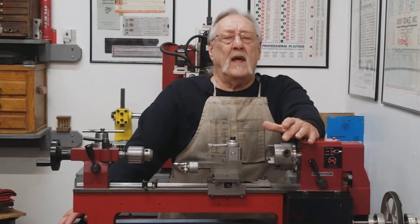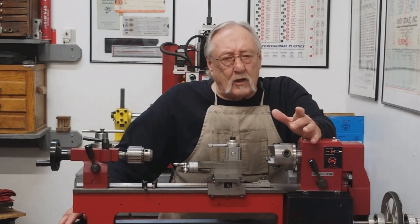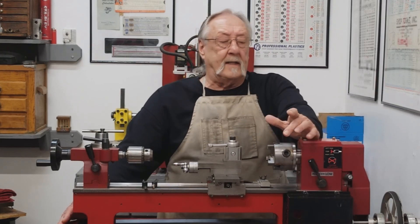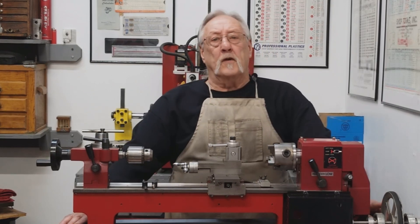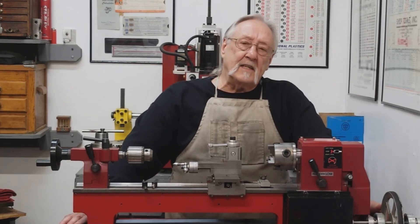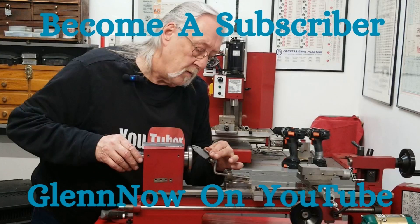I don't know if that helped anyone, but as I said, I got a lot of questions and comments asking about exactly what I did and how I went through it. I had the video footage — I hope this helped someone. I think this video is coming to an end, so until next time, enjoy, bye.